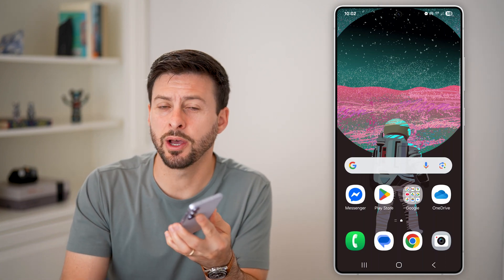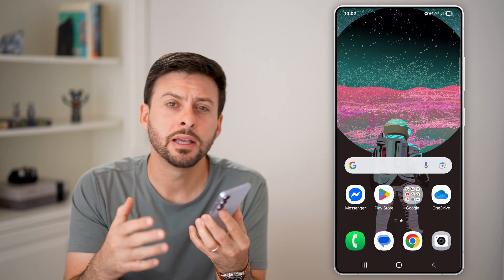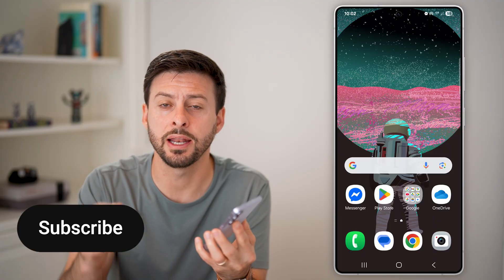Here's how to hide your mobile hotspot on an Android phone. If you don't want anyone else to be able to see your mobile hotspot or connect to it randomly, I'll show you how to hide it.